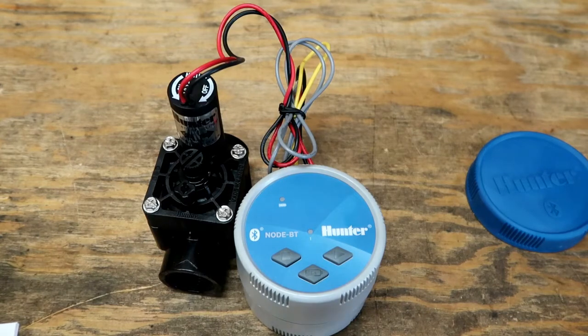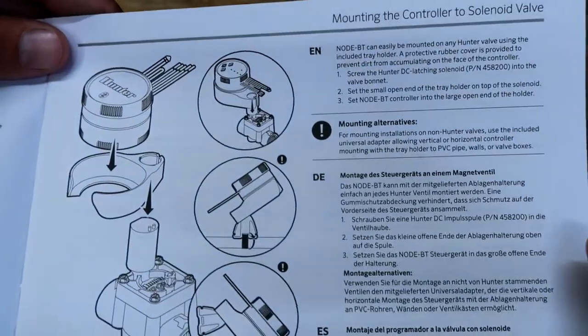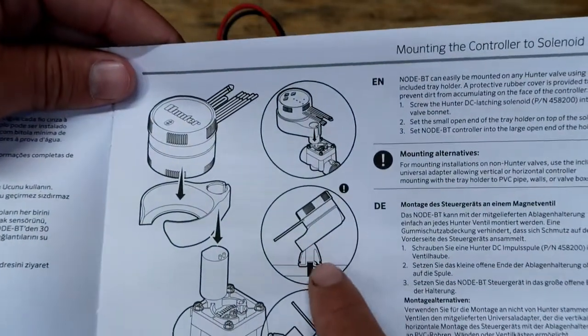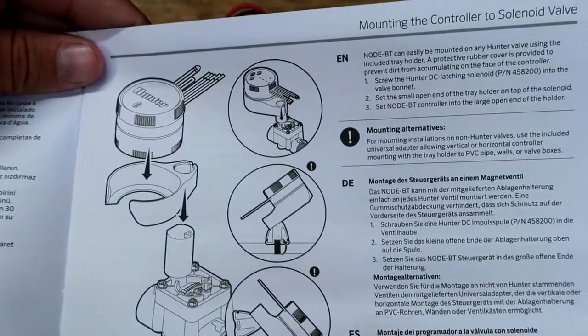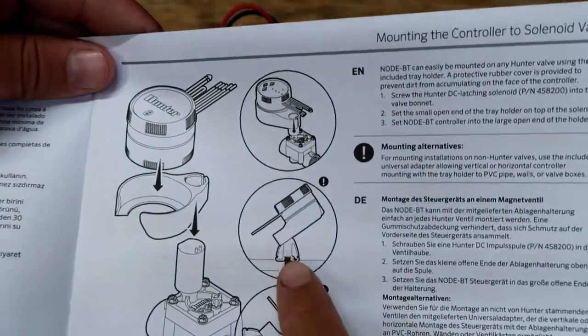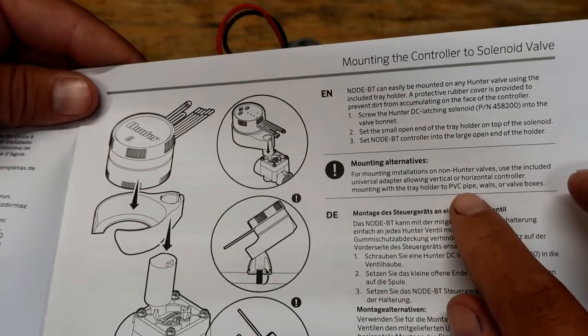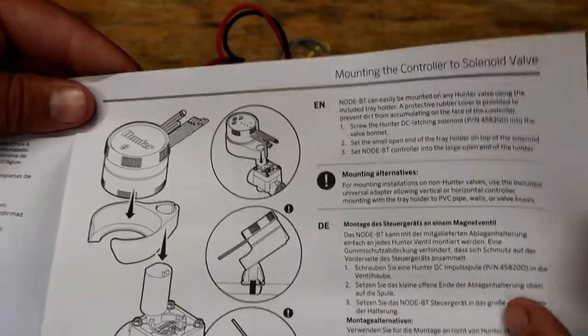Secure all wiring connections with waterproof/silicone wire nuts. Here's that controller mount we talked about — you can mount it to the valve or to the little knob tray shown in the instructions. That's really pretty cool. Mounting alternatives include attaching it to PVC pipe walls or valve boxes.